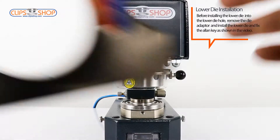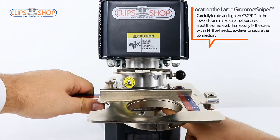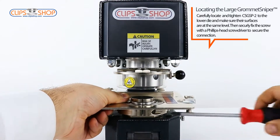Carefully locate and tighten the large grommet sniper to the lower die and make sure their surfaces are at the same level. Then securely fix the screw with a Phillips head screwdriver to secure the connection.